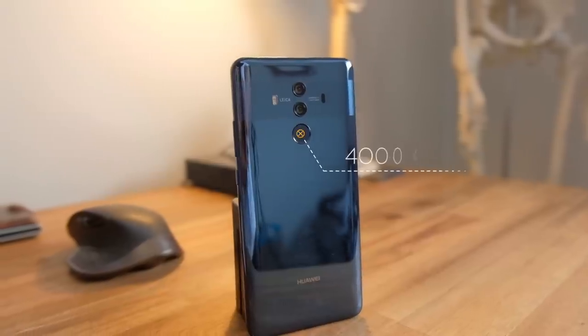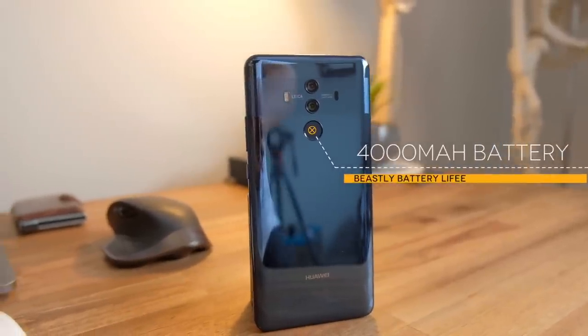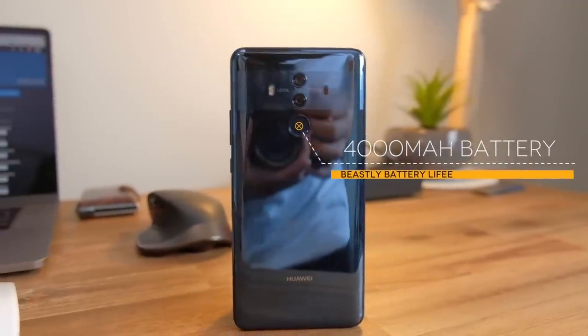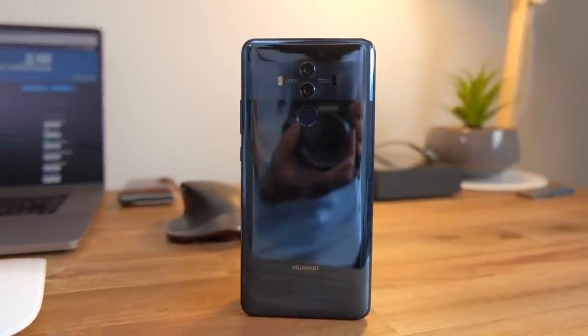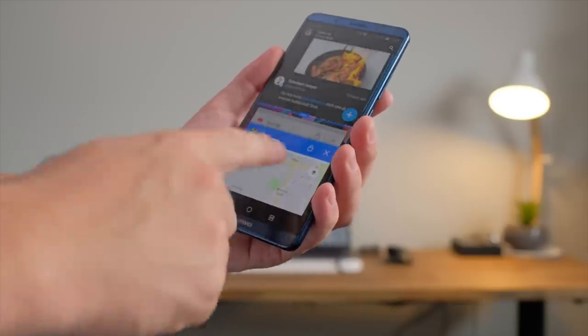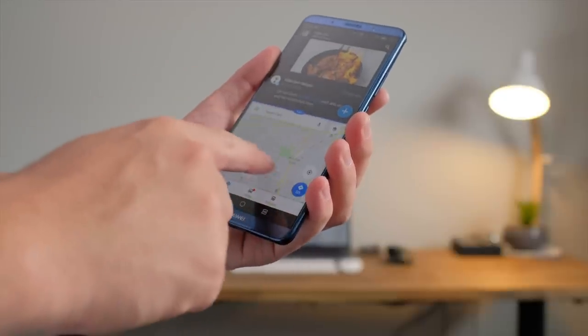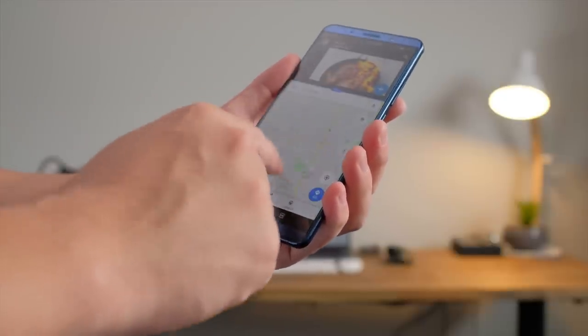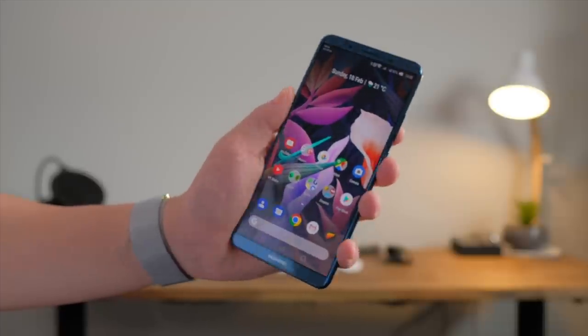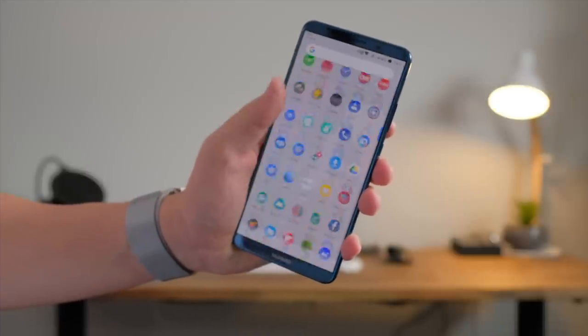That's primarily thanks to its massive 4,000 milliamp hour battery, which dwarfs all other manufacturers' flagship smartphones. That's 500 milliamp hours more than the Galaxy S8, the Note 8, and even the Pixel 2 XL. On the surface you would just automatically assume it would have longer battery life, but obviously that's not the full picture — we've seen that with the Pixel 2 and we also see it with the iPhone a lot. Software optimization goes a long way, but the Huawei Mate 10 Pro is an absolute beast when it comes to this anyway.